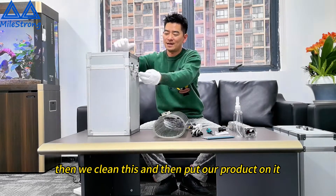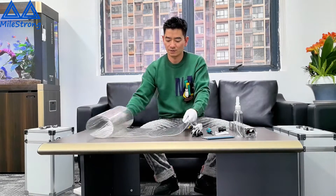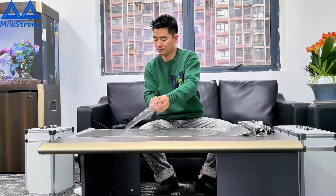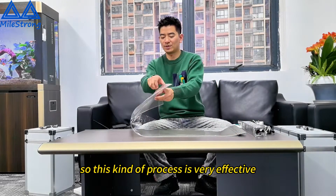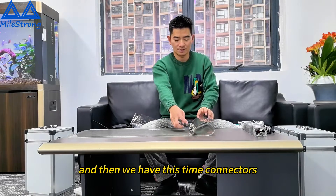And then we put our products on it. First step, we should take off this plastic from the product. We clean the glass and then put our items on it. This kind of product will reflect — at this time we click underneath, and then we pack it up.